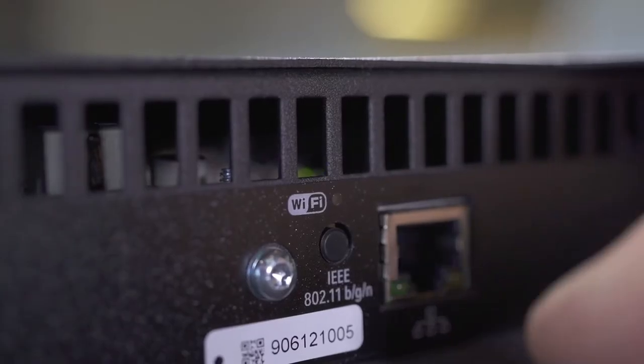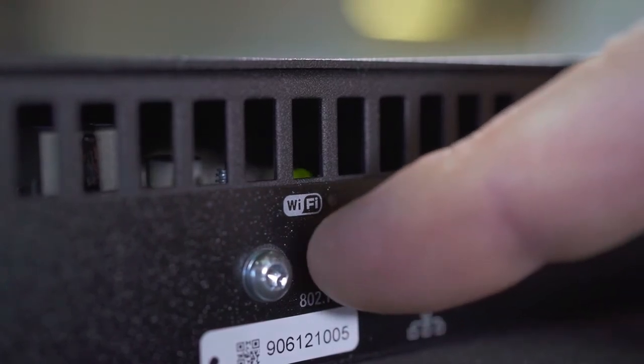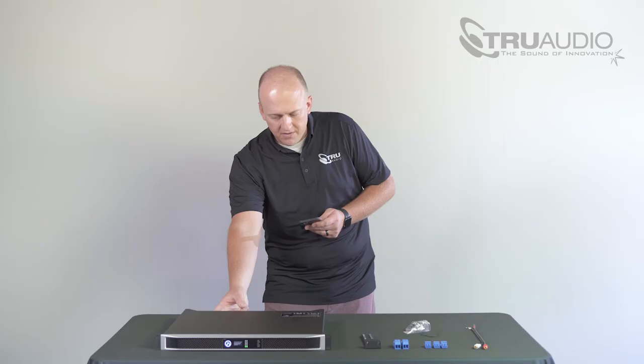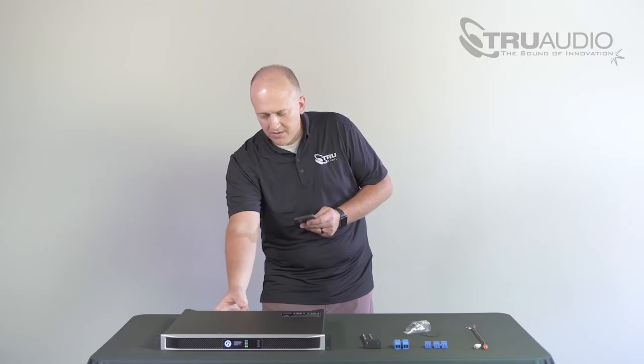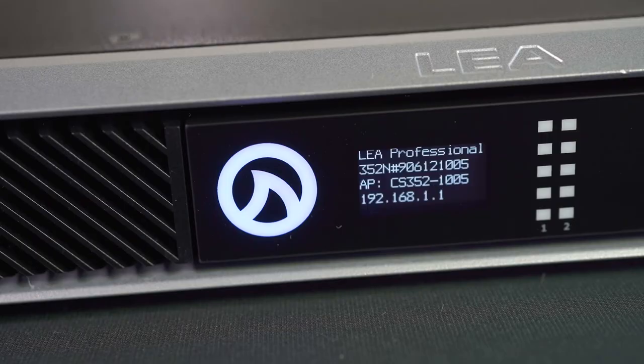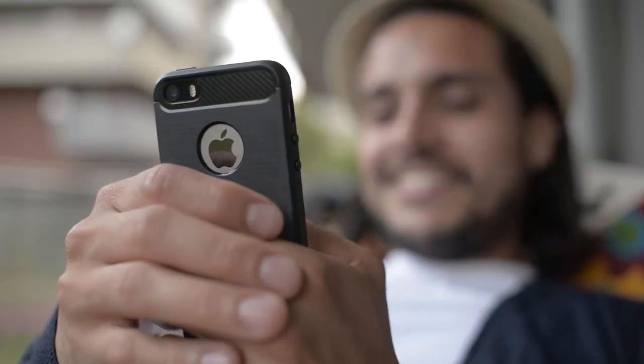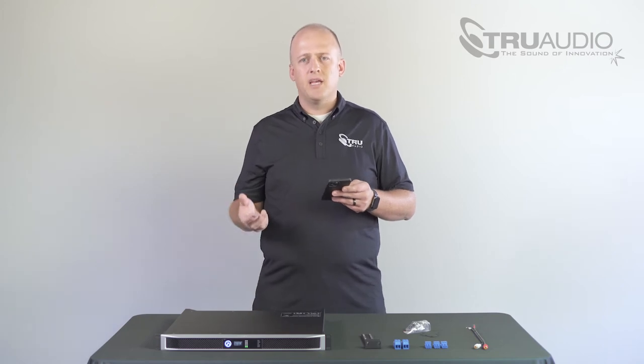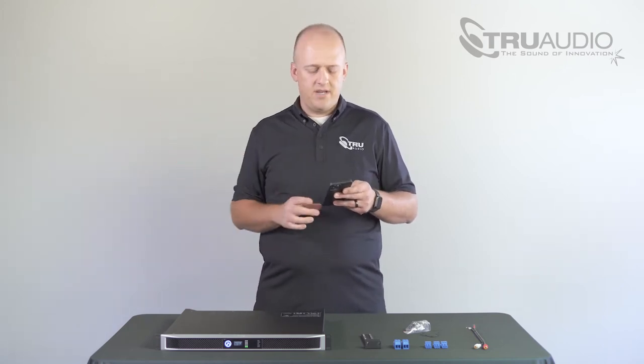Today we're going to be using the option of connecting the LEA Professional Amplifier to our project's existing Wi-Fi network. To do this, you're first going to want to reach behind the amplifier and push the Wi-Fi button to make sure that it is illuminated blue. Once it's illuminated blue, wait a couple of seconds for the front display of the amplifier to update with its broadcast name and IP address. From there you can use a PC, Mac, Android, or iPhone to jump on the Wi-Fi hotspot the amp creates and have it join the project's existing Wi-Fi network.